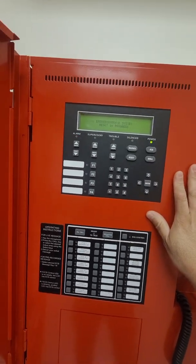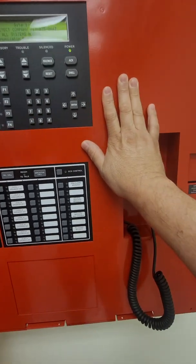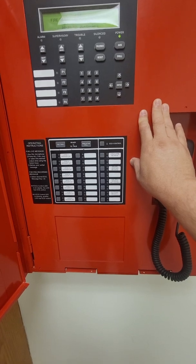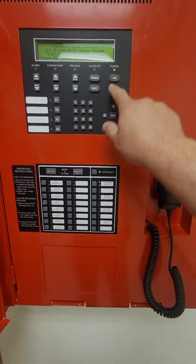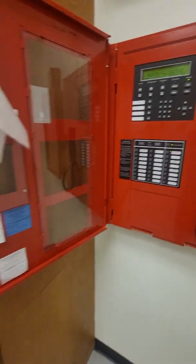In case you need to manually activate the fire alarm on certain floors or all floors, you select your fire alarm message, select the floor you want the message to go to, and we'll have our fire alarm message.